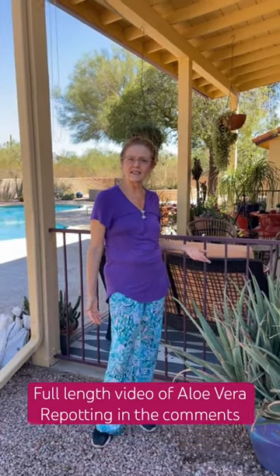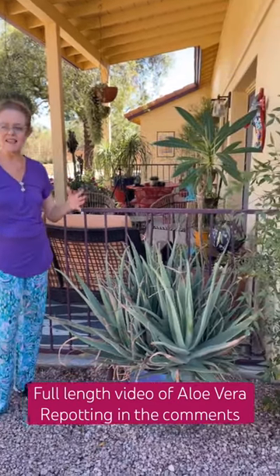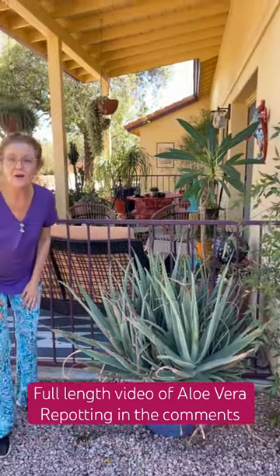My aloe vera grows year-round outdoors here in Tucson. It's in need of a new pot, so I'm going to show you what size pot it's going to take because it's very pot-bound.